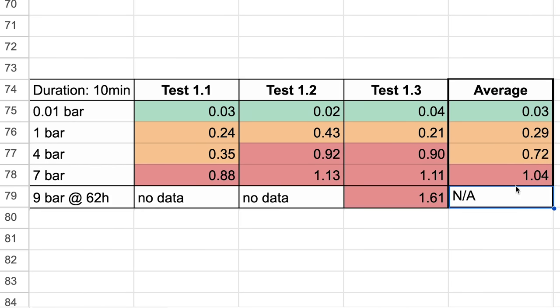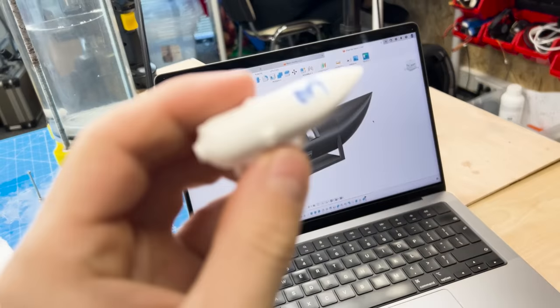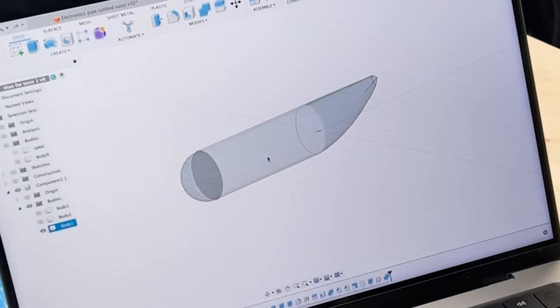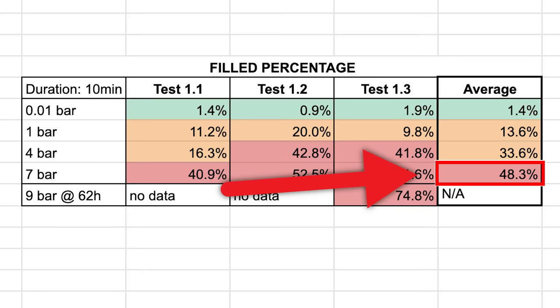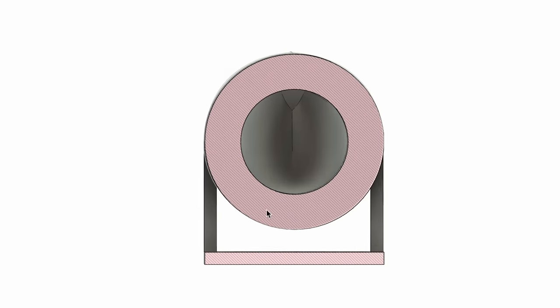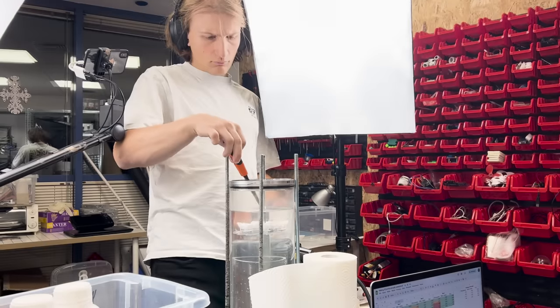I also once left the test for 62 hours at 9 bar, which I'll consider the maximum leakage possible. This is the model of the submarine, and inside you have this amount of empty space. This could mean that at 70 meters depth, about 50% of this space inside is filled with water. However, I'm not sure whether a significant portion of that increased weight isn't actually water still stored inside the walls, so let's test another model.